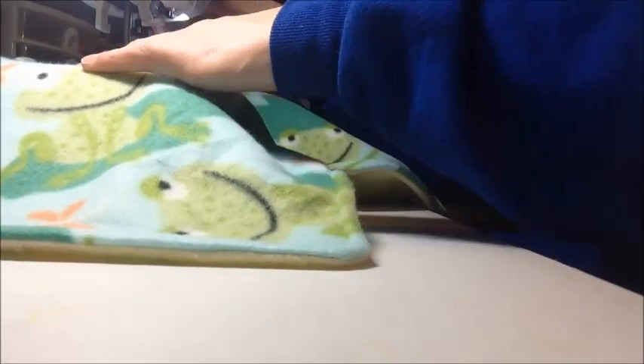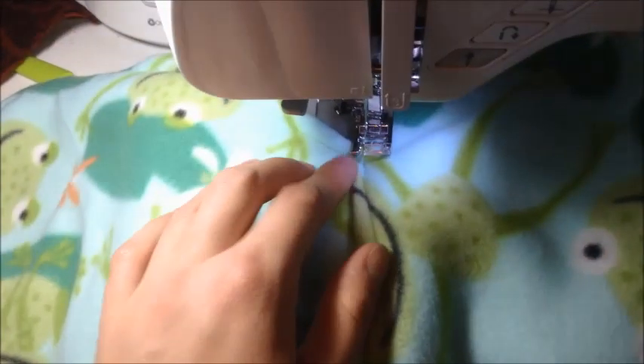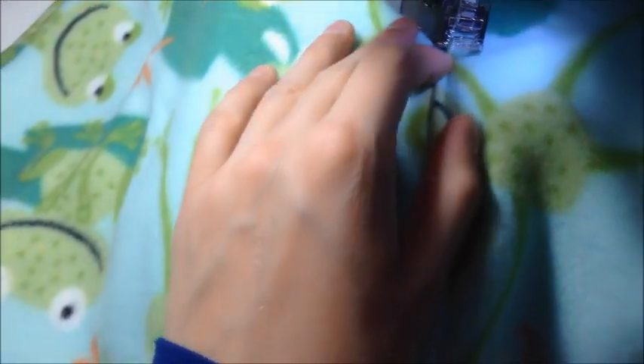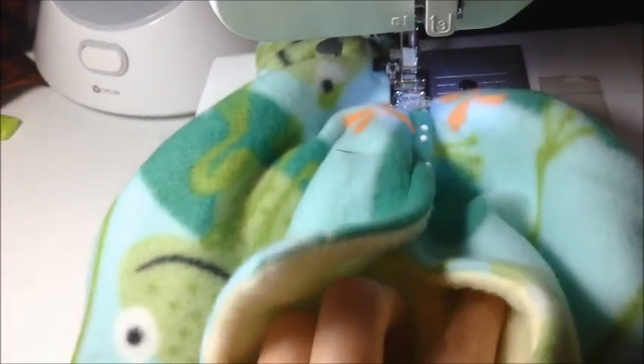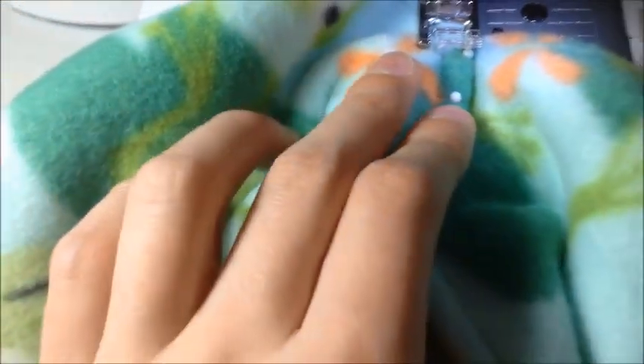The first couple of corners are going to be pretty easy. We have the two hammocks here and I've already sewn them together, but I'm going to sew it again. This is why I said it gets a little harder the farther you go along — and why it's not exactly a beginner hammock — because all these corners are sewn now and we really have to be careful not to accidentally sew something else.